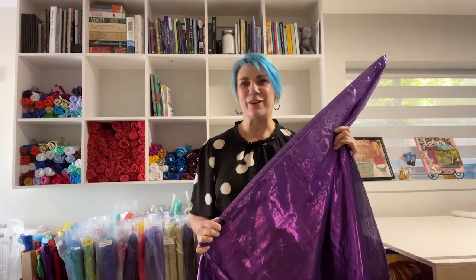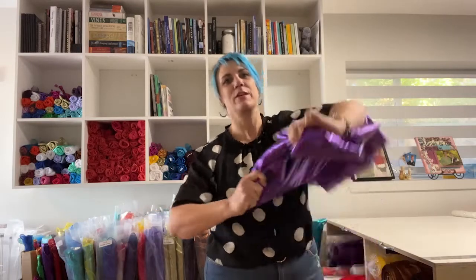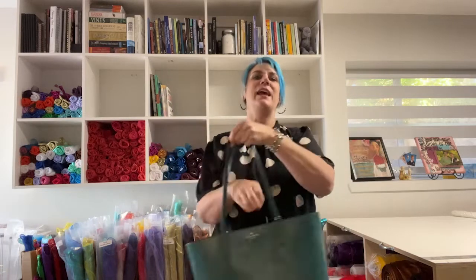Quiffer poles are perfect for single layer flags if you want a lot of flexibility or want to be able to travel — fold in half, wrap your fabric around, tuck it in, throw them in your handbag, and you're ready to go.